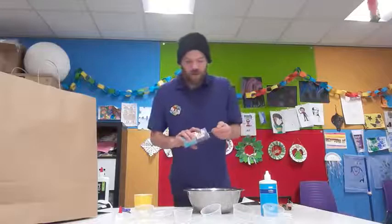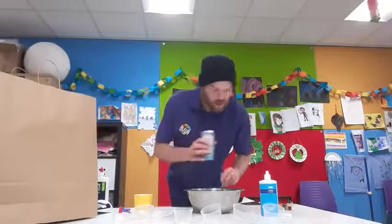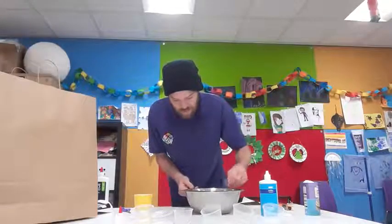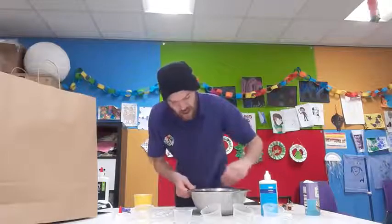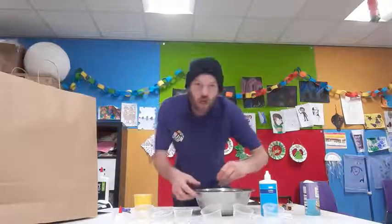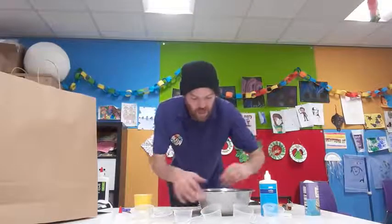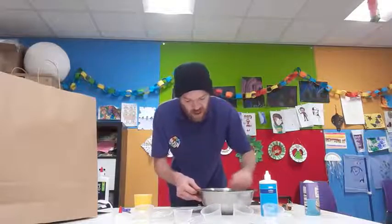Now we're going to get our baking powder — we want one full tablespoon — and we want to throw that inside the bowl too. Now try and mix so that the glue and the powder are all fully combined and there's no more powder left, and it's nice, thick, and gloopy.